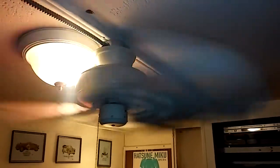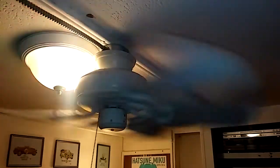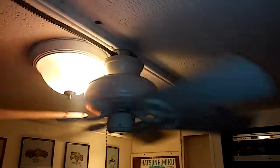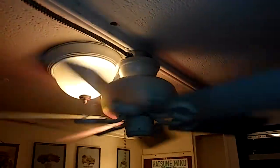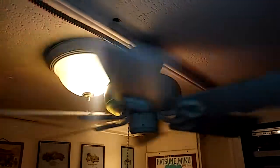I've got another Hampton Bay which I'll make a video of later. It's in the living room. That one I had to replace the blades on, and because I don't think they sell replacement parts, I had to buy a whole new fan and just took the blades off it. I was bringing in some PVC pipes for a project and the fan was on — the pipes hit the blades and the blade shattered.